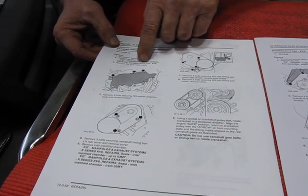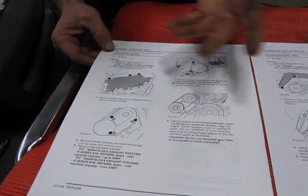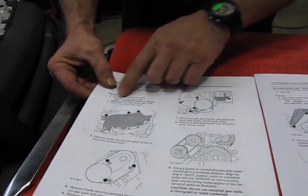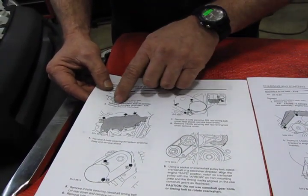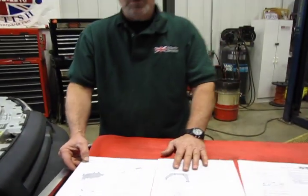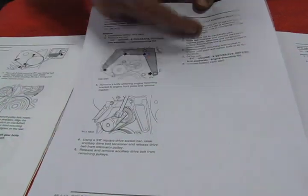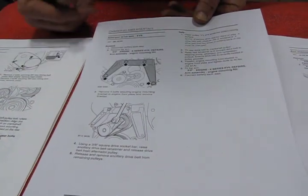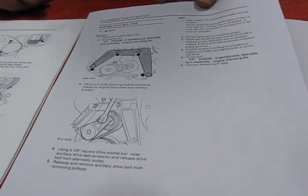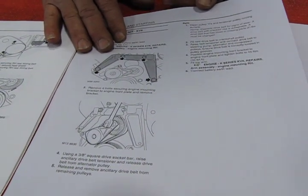The way they have it set up in RAVE and even in the Land Rover manuals, you get into part of the repair and then it will refer you to another segment you need to know. In this case, the very beginning of the timing belt instructions is going to have you remove the ancillary belt — it will tell you to look over the charging and starting repairs, ancillary drive belt KV6. This will also be on those PDF files under product instructions, giving you all the instructions to change over the serpentine belt. The serpentine belt requires taking off the arm support, which actually holds up the right side of the engine assembly.